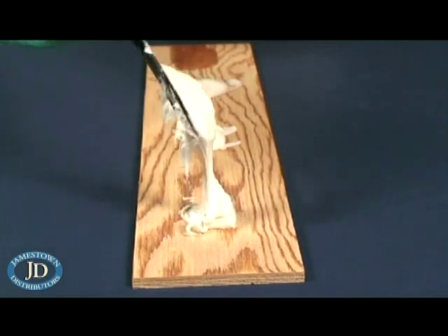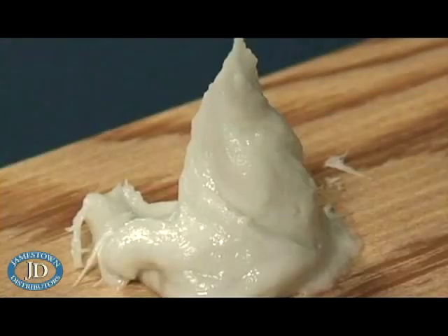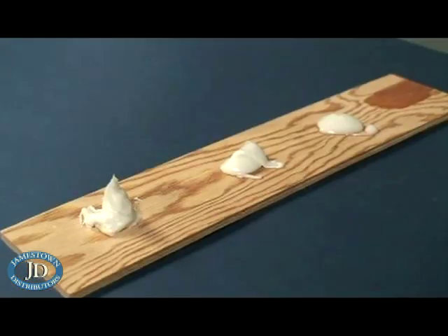Thick epoxy mixtures have the consistency of peanut butter and are used for gap filling, filleting, fairing, and bonding uneven surfaces. Fairing compounds should be at this maximum thickness for easiest sanding and to avoid sagging.